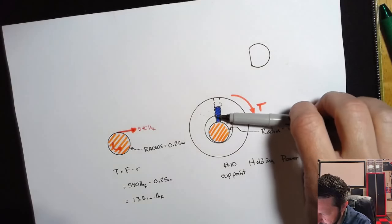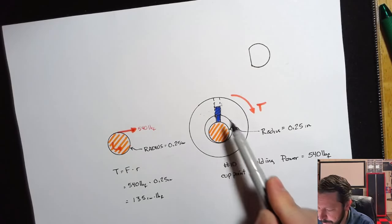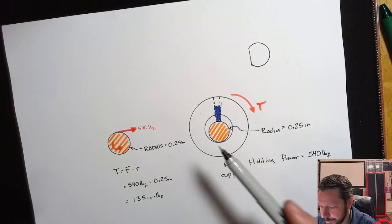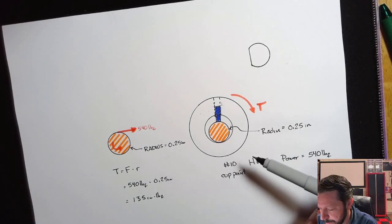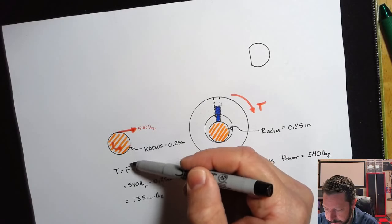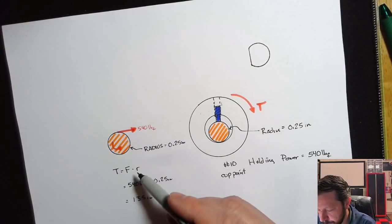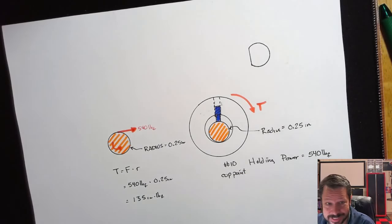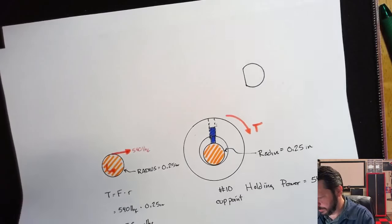If you had more than one set screw, you would just add a second force. Normally you'd use the same type — not a Number 10 here and a Number 6 over there — to avoid mix-ups. You'd have two of the same set screws and just add the second holding force times the radius. With a second Number 10 set screw, we'd end up with 270 inch-pounds total.